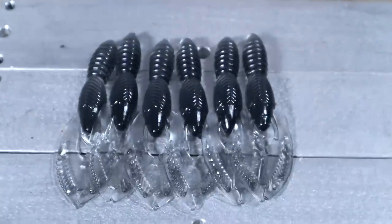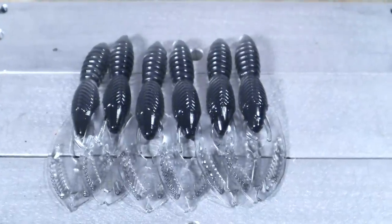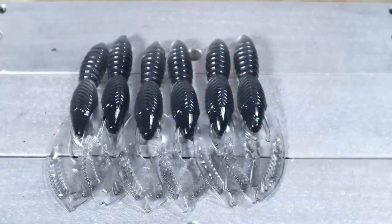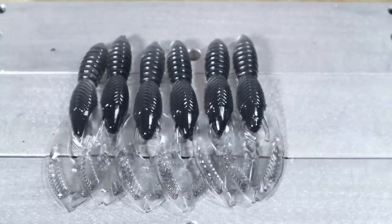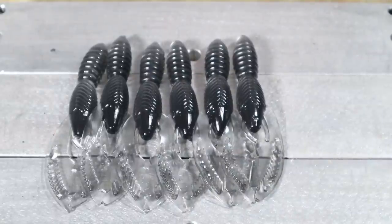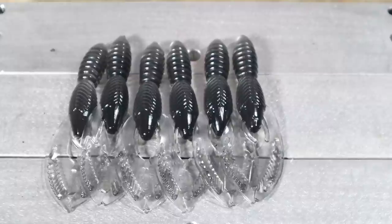There they are — smoke molten crawls. Now we're going to take that same base plastic and create black with blue flake — I call it blueberry, but most people know it as black with blue flake. There's so much you can do with black, and this is one of the best, most simple basic colors you can make.